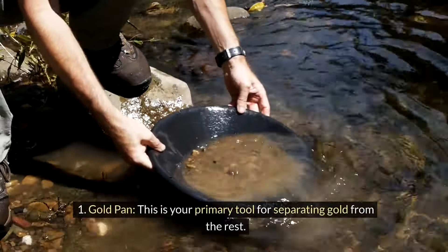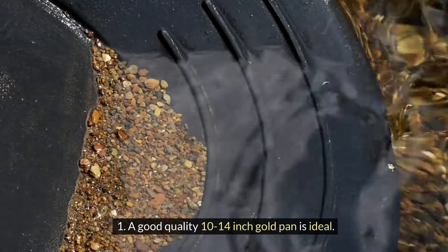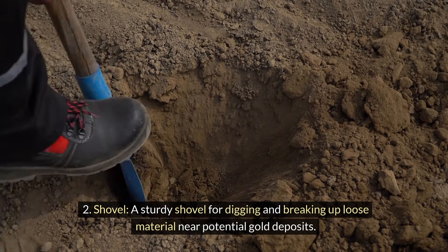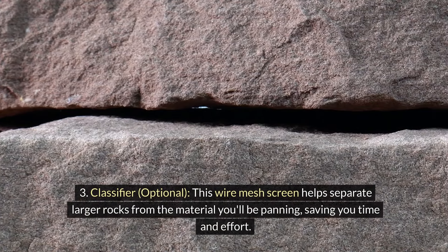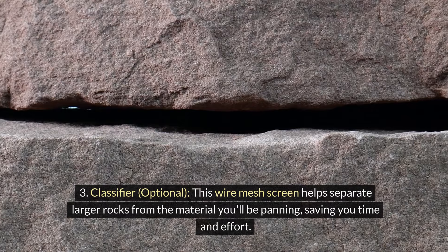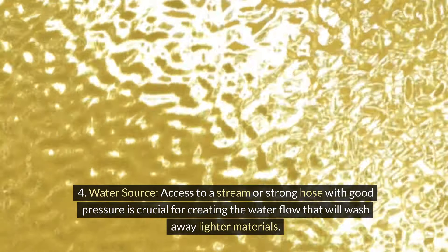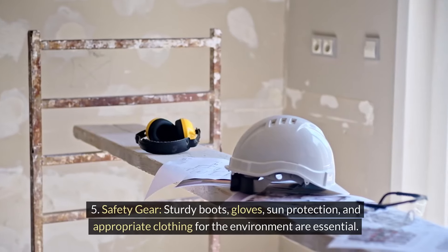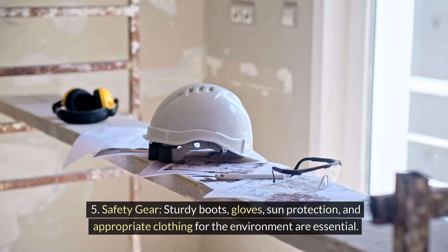Gear up. First, a gold pan — your primary tool for separating gold from the rest. A good quality 10–14 inch gold pan is ideal. Second, a sturdy shovel for digging and breaking up loose material near potential gold deposits. Third, a classifier — an optional wire mesh screen that helps separate larger rocks from the material you'll be panning, saving you time and effort. Fourth, access to a stream or strong hose with good pressure is crucial for creating the water flow that will wash away lighter materials. Fifth, safety gear: sturdy boots, gloves, sun protection, and appropriate clothing for the environment are essential.